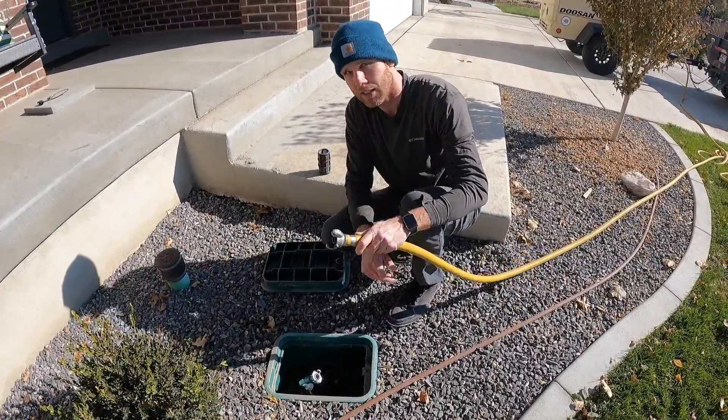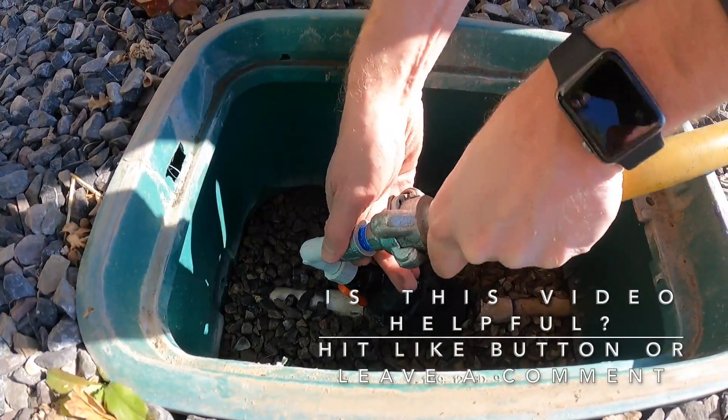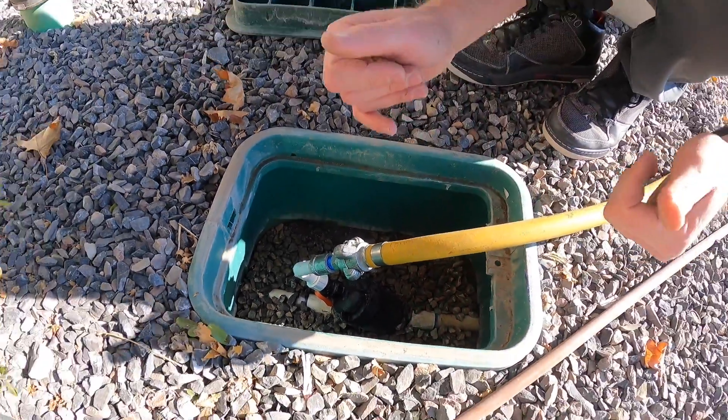Now we're going to take our hose with the Chicago fitting on it and connect it in here — it goes over that node just like that. Now it's all connected. Let's go on over to the compressor.